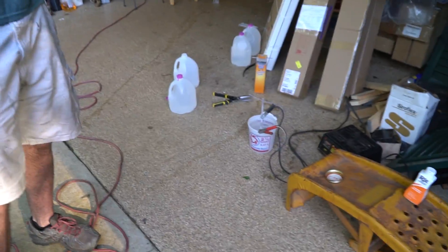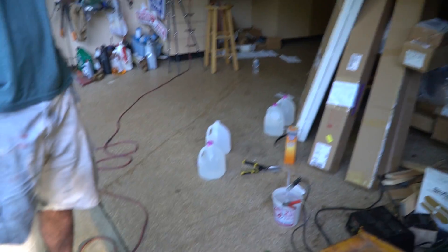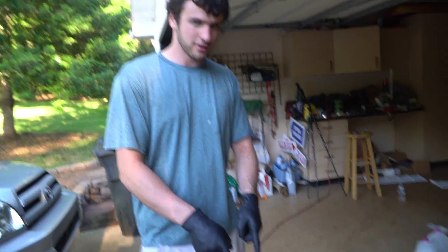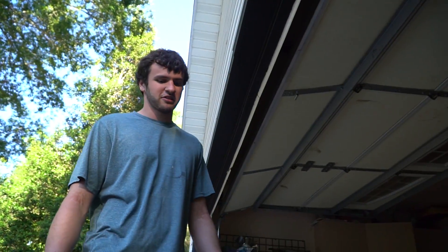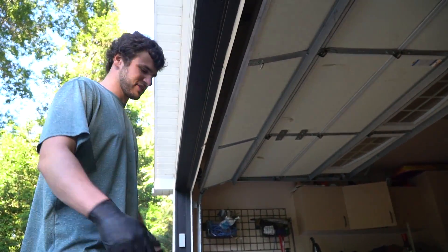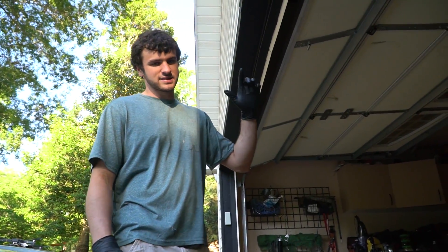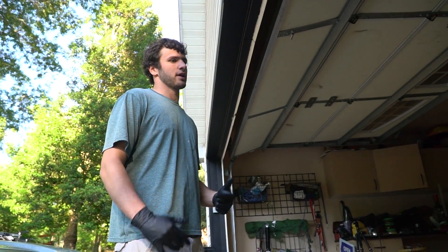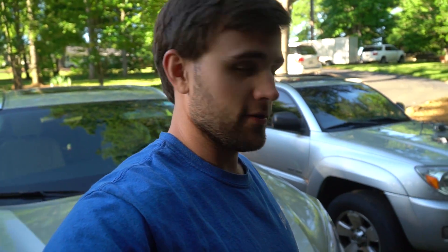We're going to unplug the power supply, take out the piece we're anodizing, rinse it off with distilled water, and stick it in the dye for anywhere between 1 and 15 minutes depending on the color we want. This is our first time, so we'll shoot for a happy medium of around 6 or 7 minutes. Then we'll take it inside and put it in boiling water for another 20 minutes or so to seal the whole thing.